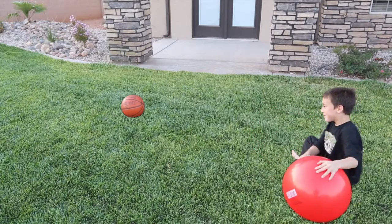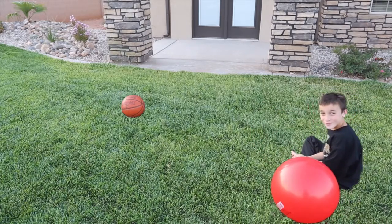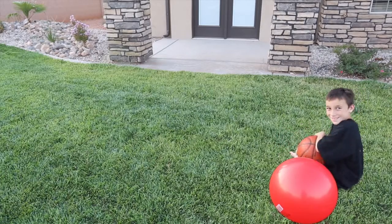Nice, very good. What about the little ball, is that hard to do? It's my first time actually. Try it. Woohoo, not bad.